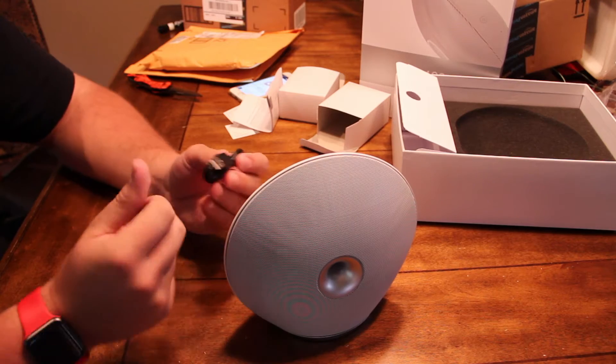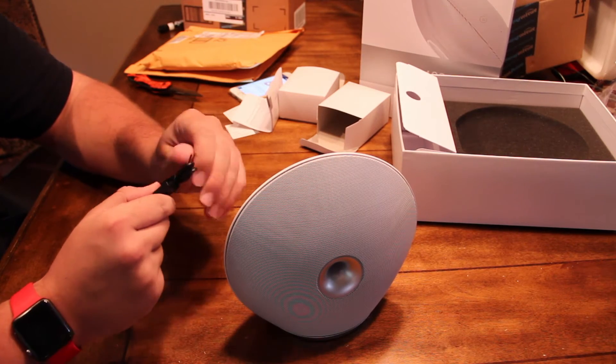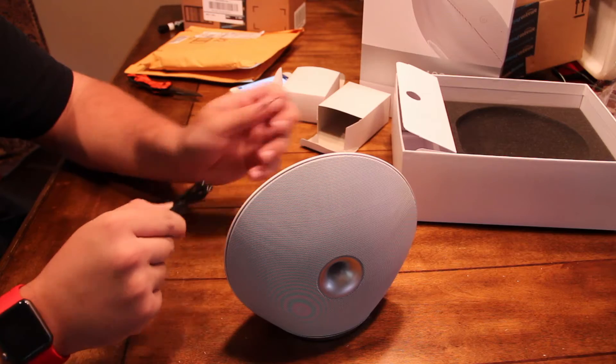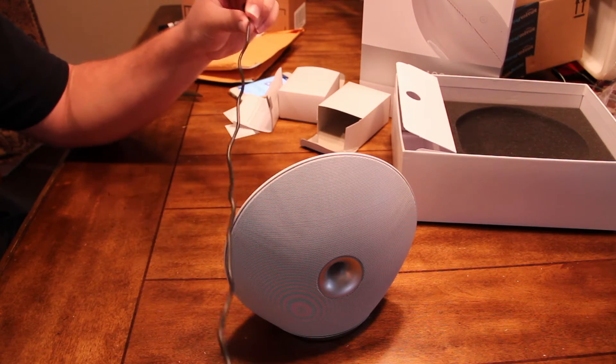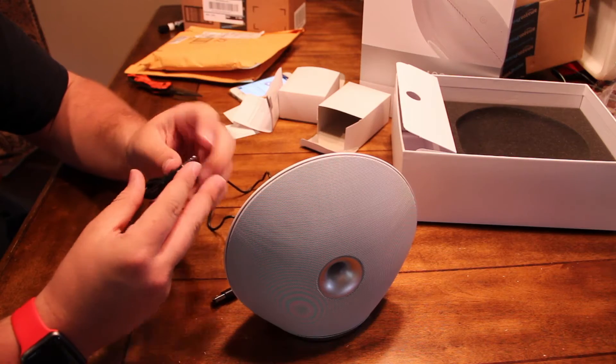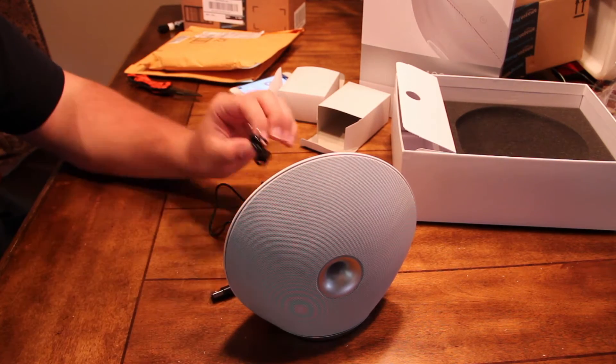So, it's interesting — there's no power brick, just a power cable, which is incredibly short. It's only about maybe a foot. And then an aux cable.